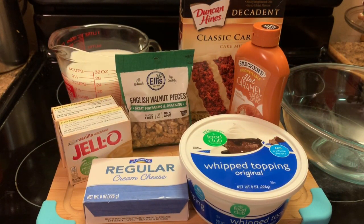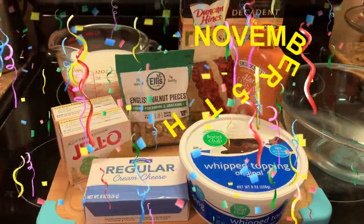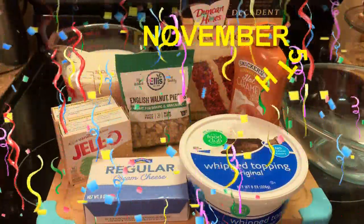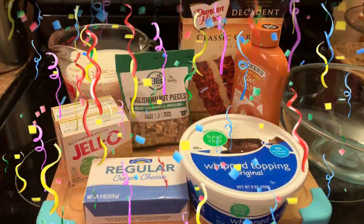Hello everyone, how y'all doing? Today is my birthday. I'm not going to tell you how old I am. But today is my birthday and I'm going to share a new dessert with you all. Here are my ingredients.